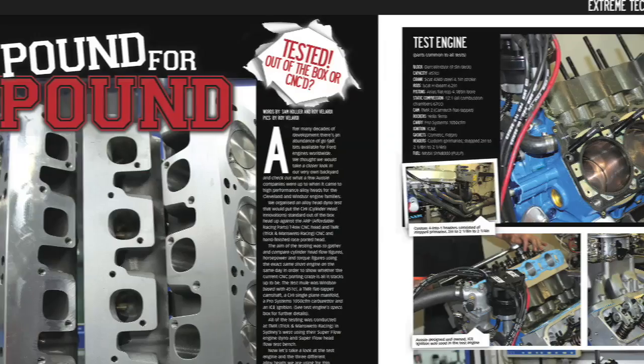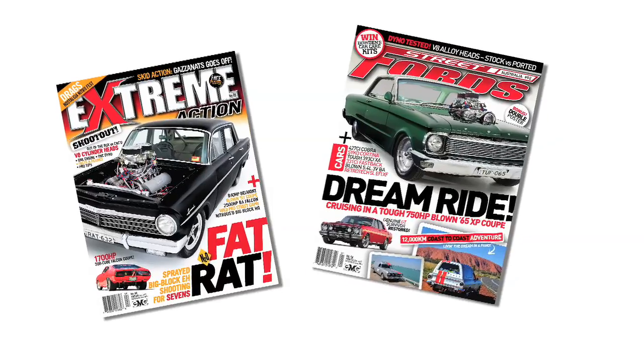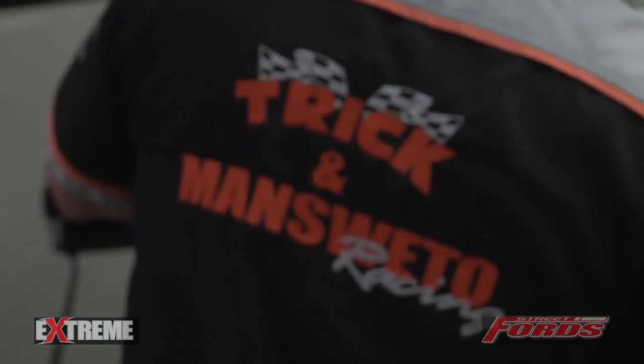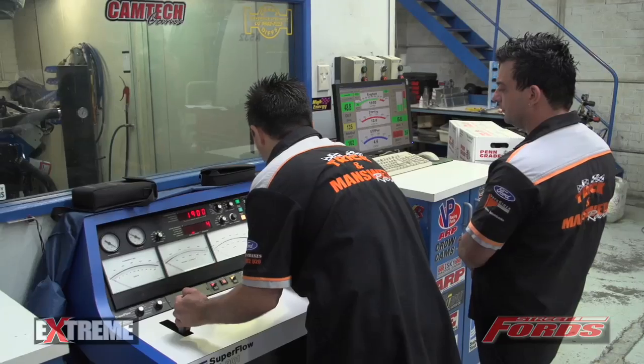We thought we'd check out the locally produced cylinder head innovations 3V heads on a 451 cubic inch Dart Windsor and test them back-to-back with off-the-shelf T-Rex CNC ported heads from Affordable Racing Cars to determine whether the hype was backed up with facts and value for money. You can get the full specs of the engine and heads in issue 88 of Xtreme Magazine or issue 92 of Street Fords Magazine. So would the extra $1,000 be worth it? We headed down to Trick and Mean Sweeto Racing to find out.